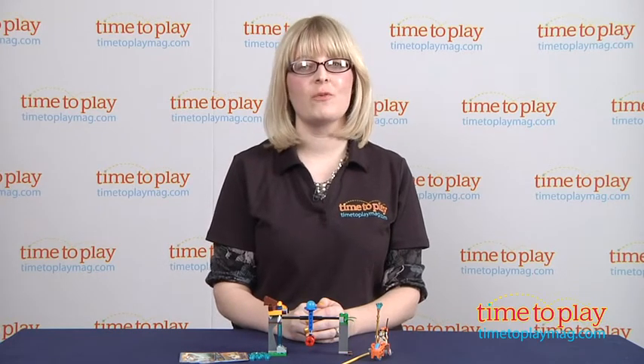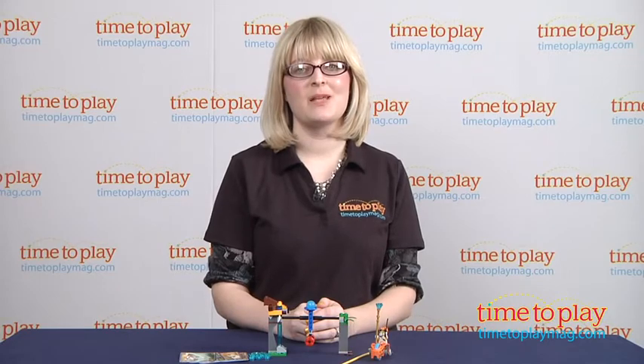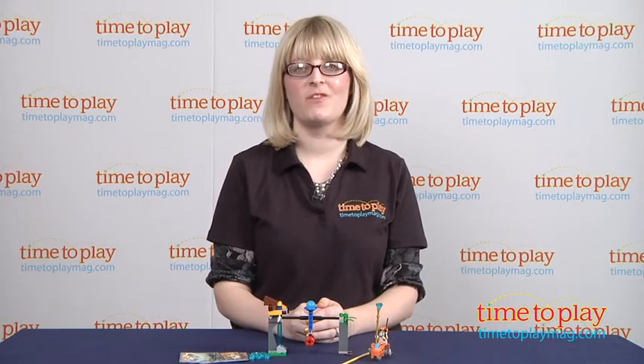If you want to find out more information on this set, such as how much it costs and where to buy, then come visit timetoplaymag.com, your number one source for all things play.